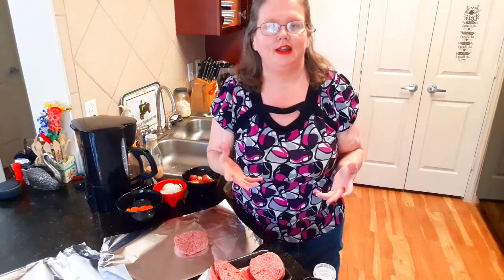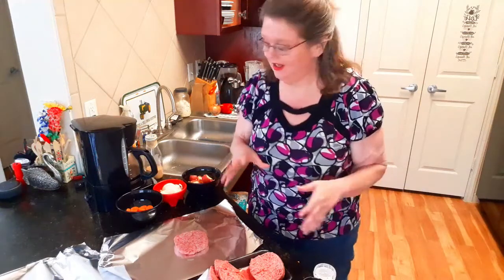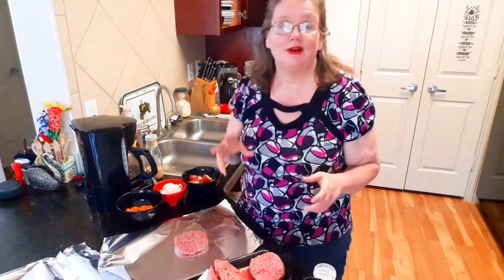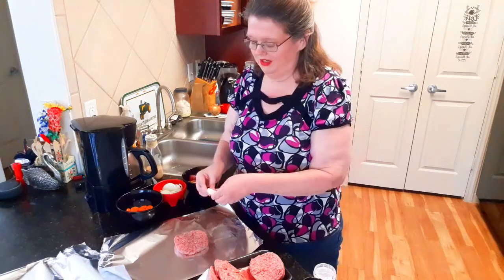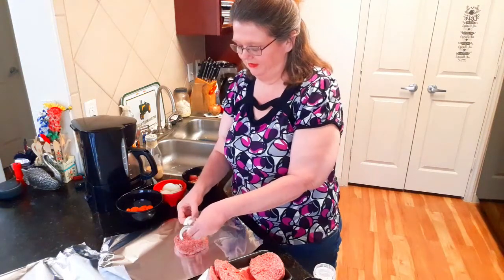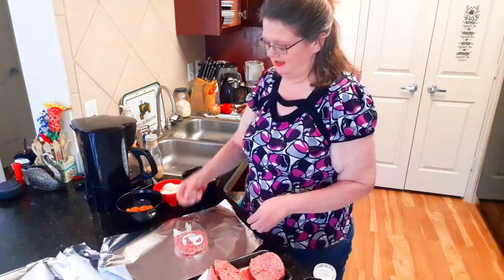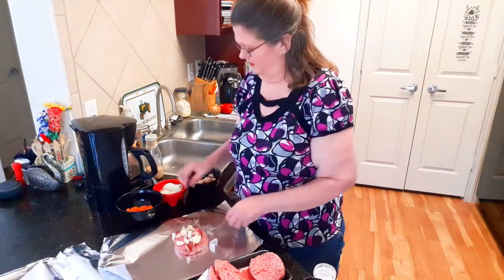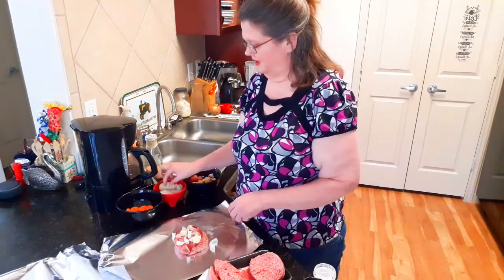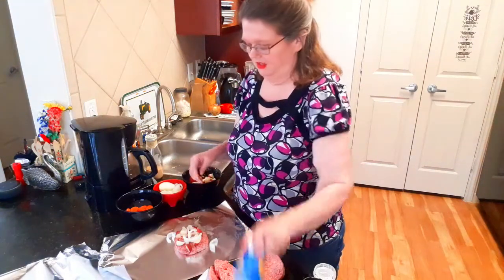The cool thing about this is that if you're like me, my family likes totally different things. My daughter and I kind of like the same thing, but my husband — if you've been around my channel very long, you know he's kind of a finicky eater. So I'm going to make his first. He likes onion and potatoes — some red potatoes. He likes a lot of onions, so I'll put quite a bit of onion on his. Some garlic.